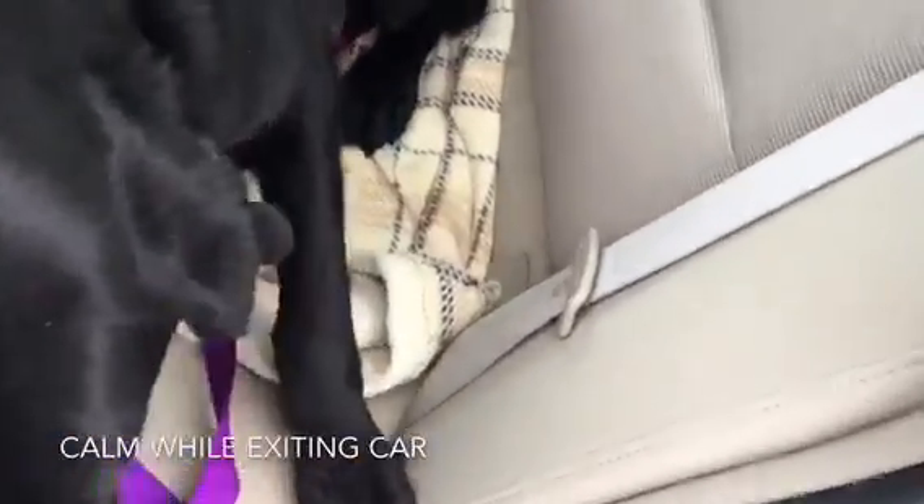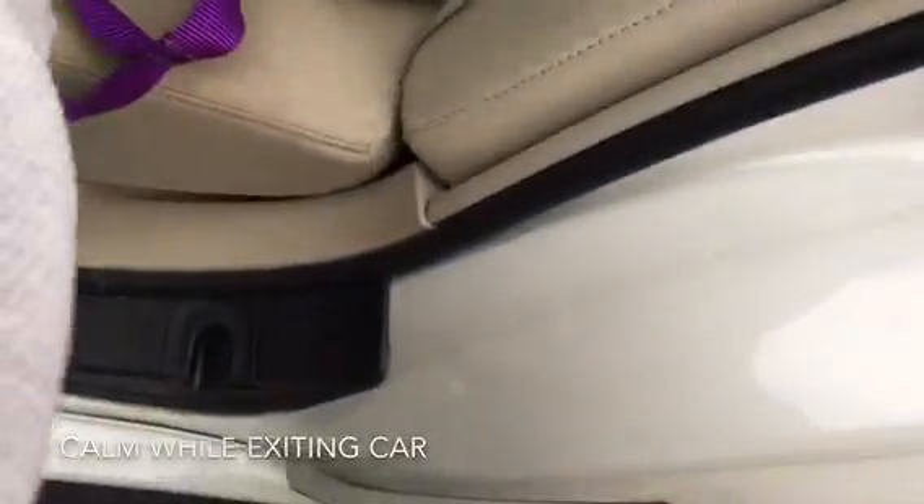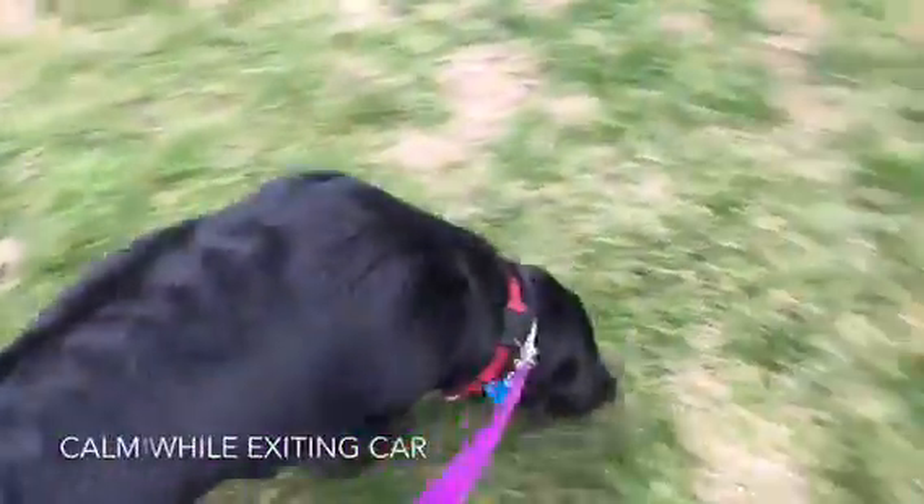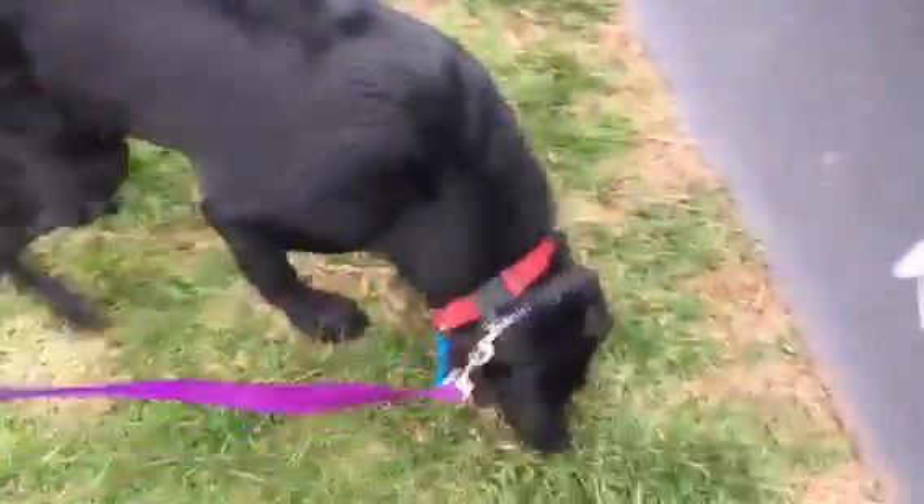I'm just going to unhook her. I always have a travel leash on my dogs when I travel. Break. Good girl. And that's what it should look like when you're rolling home and you get to your destination.